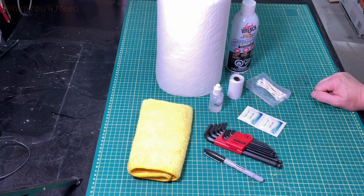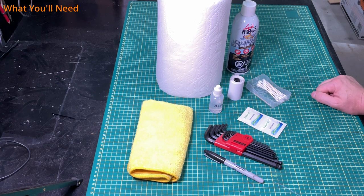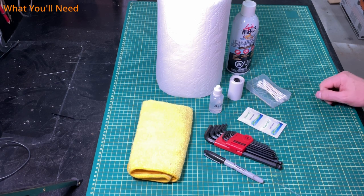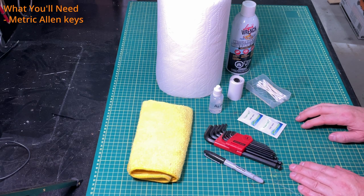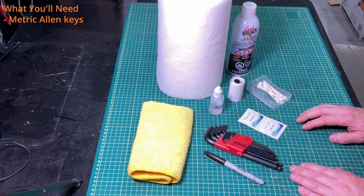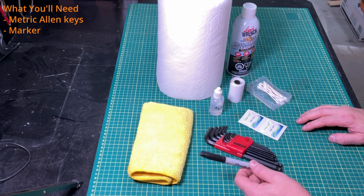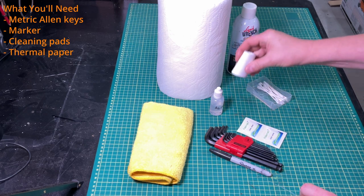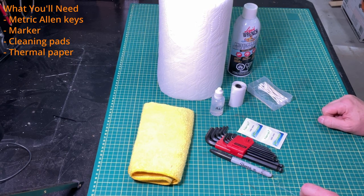Before we get rolling we need a few things because we have to do some disassembly on our laser potentially, clean some lenses, and do general cleanup. We'll start with a set of allen keys — you'll need those if you have to take off a panel. In the case of a Muse, to get at the back by the tube you need an allen key to remove three screws. We'll also want a sharpie, some lens wipes, and if we're going to check the alignment we'll need some thermal paper to stick on our optics.